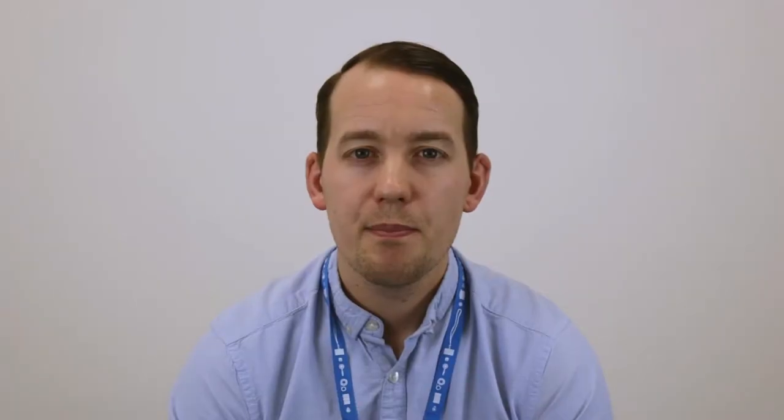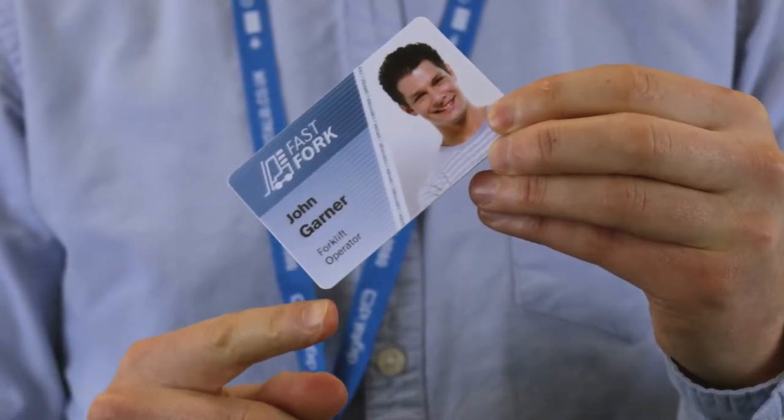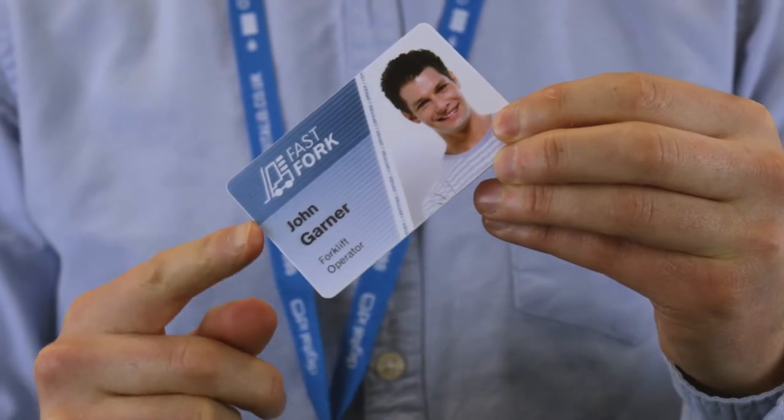So let's start with the basics. Edge to edge card printing will leave a small white visible border that can be seen on the edge of the printed card. The colour of the border is dependent on the colour of the printed card — so if you're using a white card, you get a white border; if you're using a black card, you get a black border. Edge to edge card printing is standard with most direct to card printers we currently sell at Digital ID.